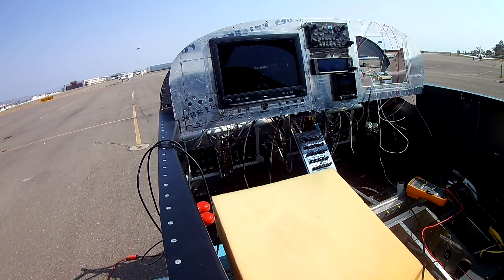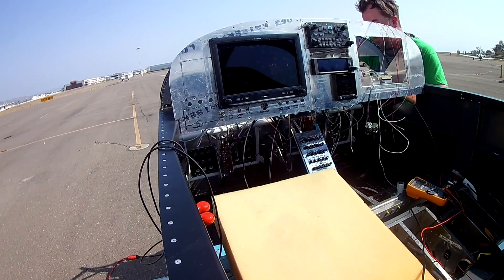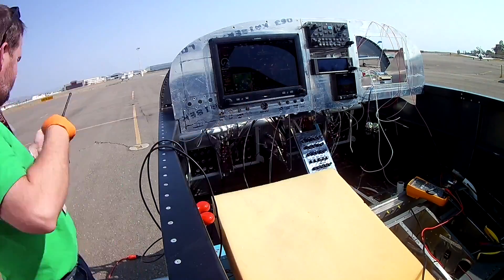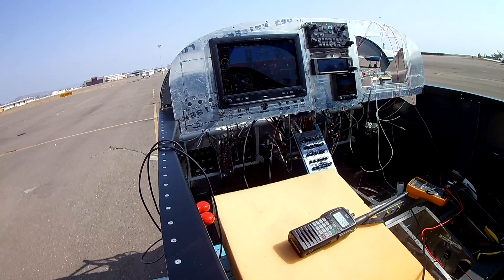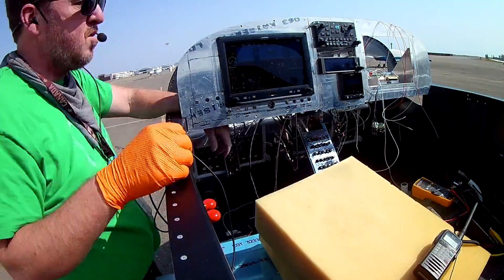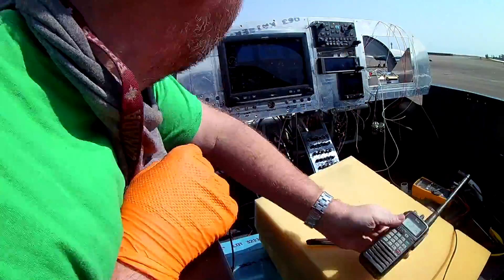I haven't touched the plane since late September. I've done some work on a side project related to it, but as far as actually going back in and doing more work on the wiring — nothing. I may have fired up the system a couple of times just to show somebody and make sure it all works, and it does because it's a great system, but that's it.